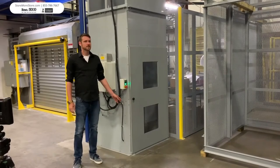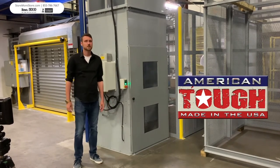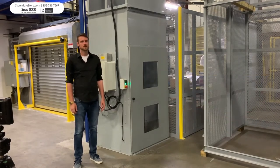This is the TL series VRC lift. It is the most versatile and easy to use lift in its class. It maximizes the utilization of space while improving safety and efficiency.